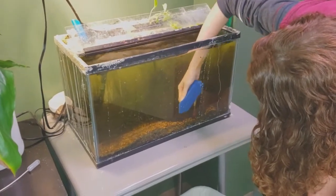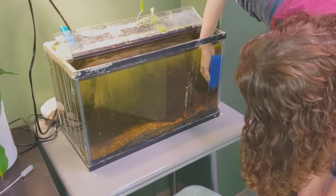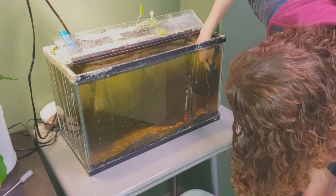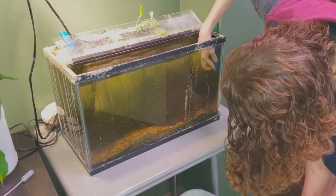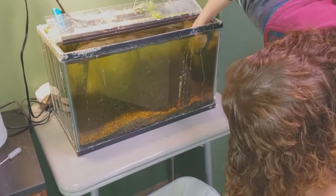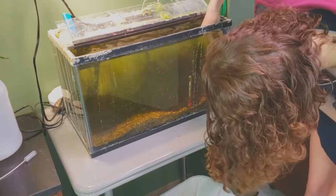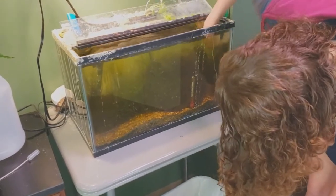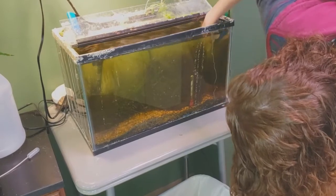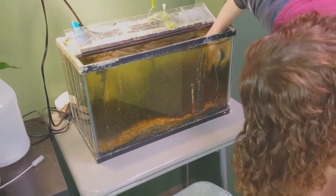I didn't know that — I thought most gastropods were hermaphroditic for some reason. Maybe the hitchhiker snails are, I'm not a hundred percent sure.